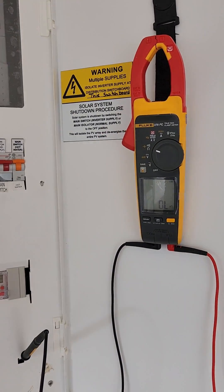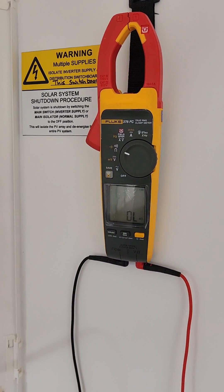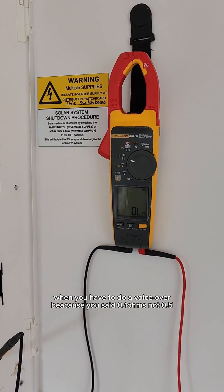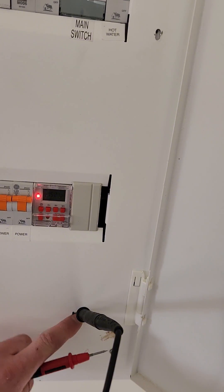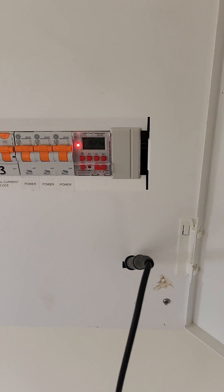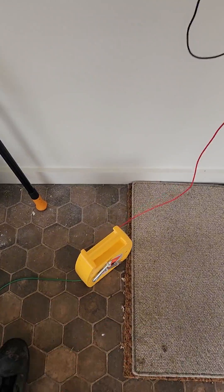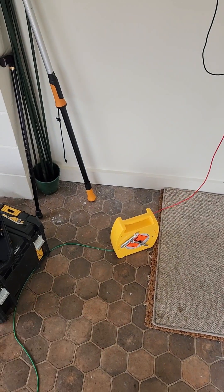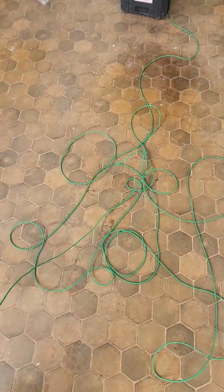I've got my Fluke 378 set up for an earth test on ohms. When you're testing earths — whether it's main earths or bonding earths — they need to be lower than 0.5 of an ohm. I've got it connected to this little spade bit that earths the front of the board, goes straight into the earth bar in there, connected down to my fly lead. You could use an actual fly lead like this, or an extension lead, or a piece of wire — you'll just need to zero out the resistance of the wire.